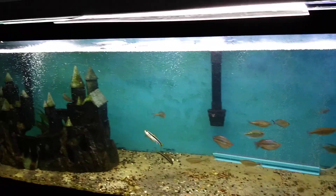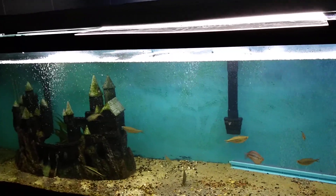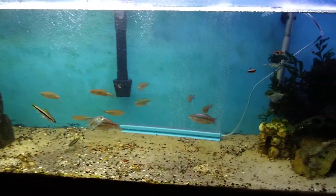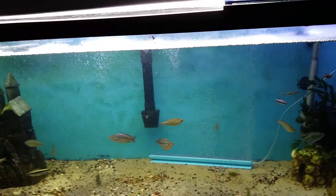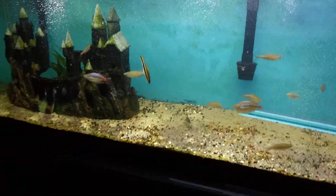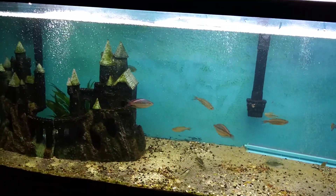And then this is the 125 — this is my next project. Right now that's about all I can tell you — it's my next project. I have no clue what I'm going to do. Basically I stripped all the plants out of here because those Buenos Aires tetras are unfortunately nipping at the plants.